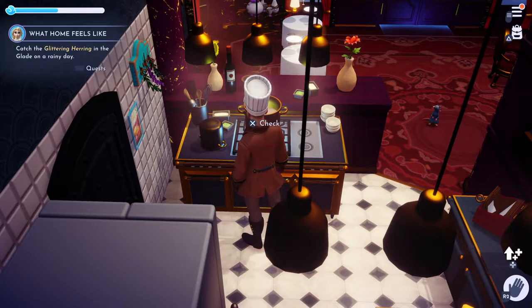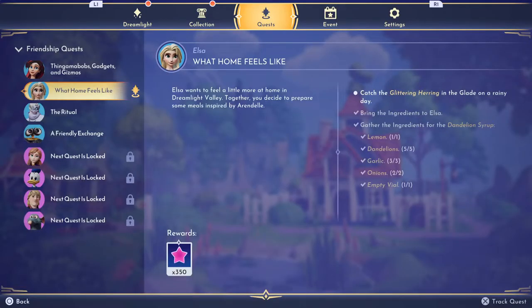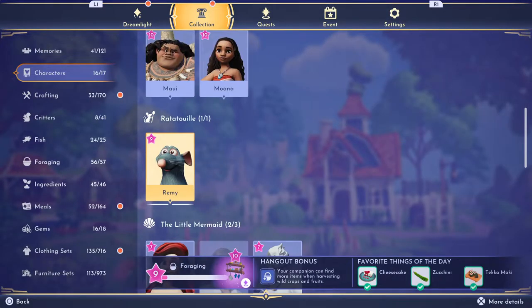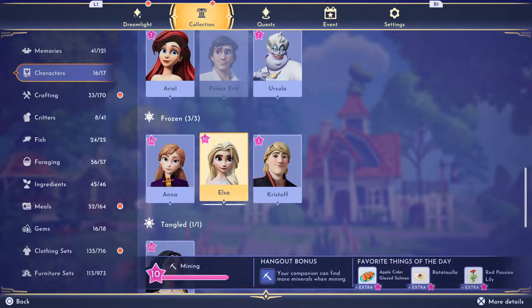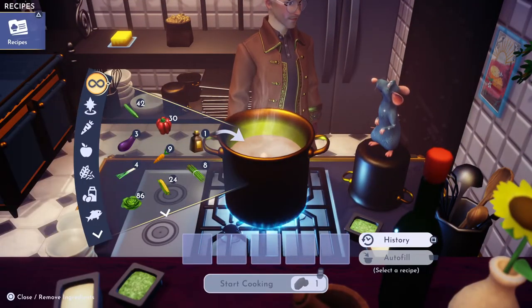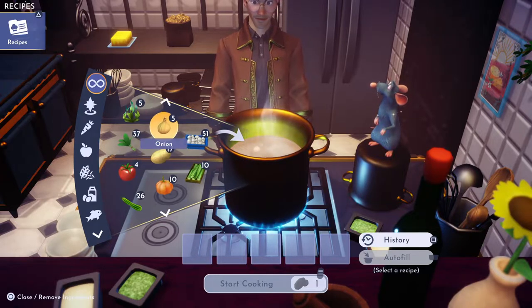Elsa would like us to make her some apple cider glazed salmon. So for apple cider glazed salmon, we're gonna need, of course, a salmon.